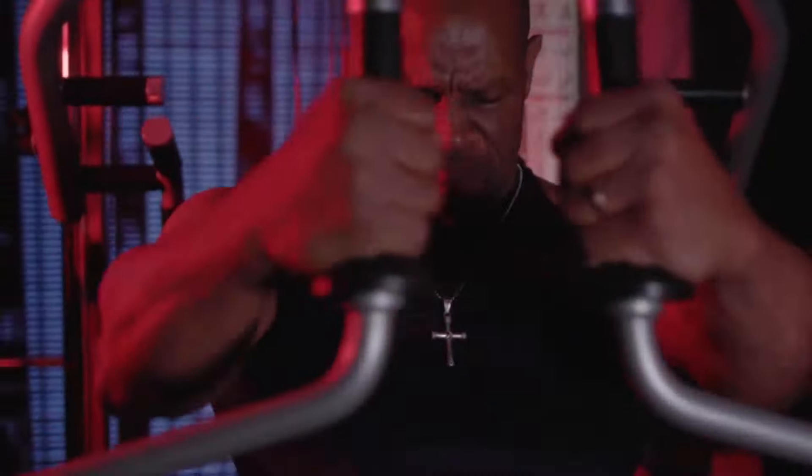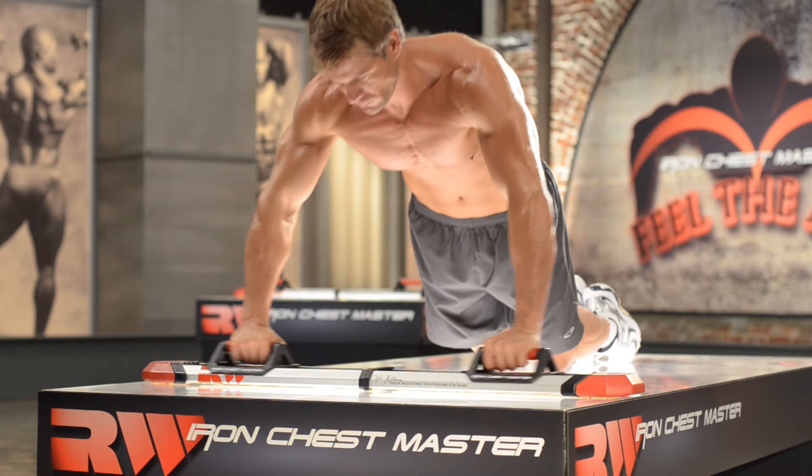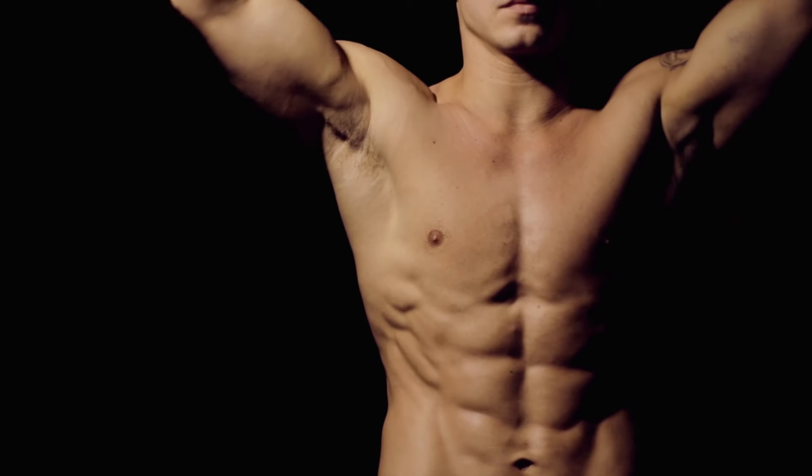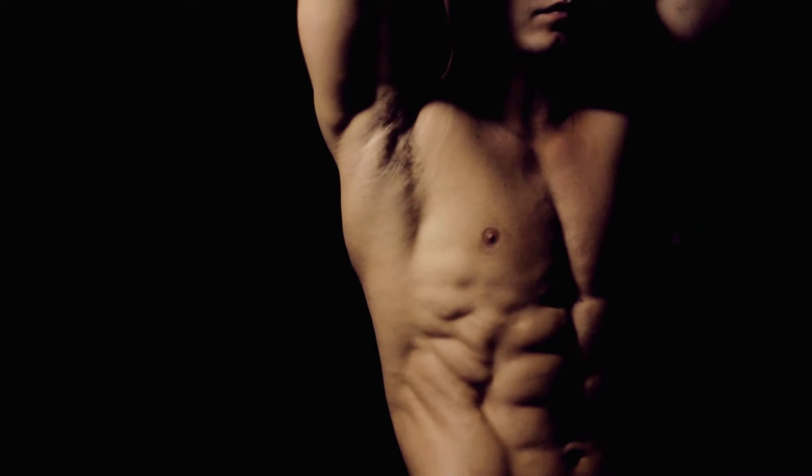Do you want to sculpt your upper body faster than ever without needing to go to the gym? With more peak muscle activation than both the push-up or the bench press, the Iron Chest Master is everything you need to rapidly build strength and get a ripped upper body.